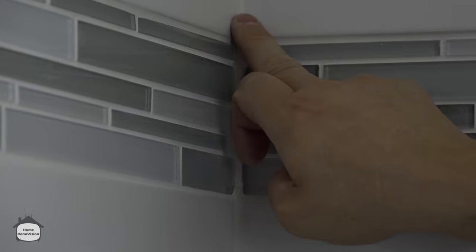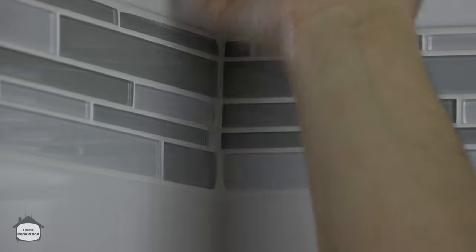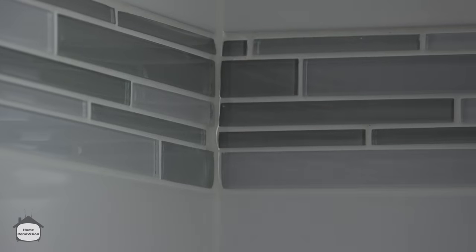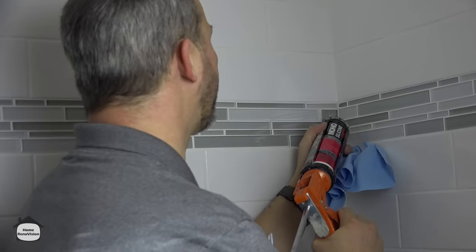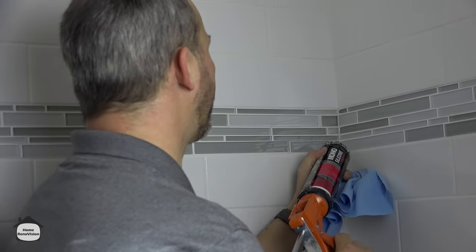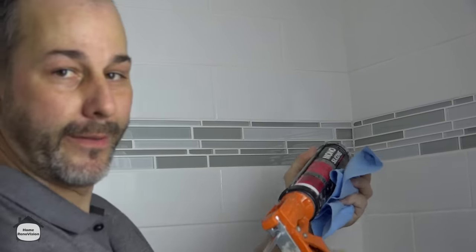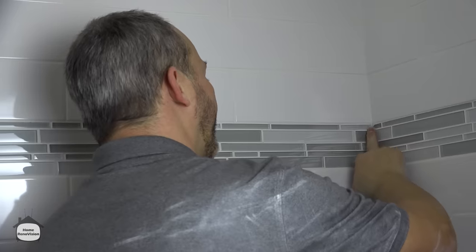I'm going to put my dry finger on it, and as soon as I feel like I'm getting a lot of buildup, I'll pull it off. In this corner, just a little bit of pressure. This particular gun — when I let go of the handle I have to put thumb pressure here, and that releases the pressure inside the tube so the caulking stops coming out. Then just start with the dry finger.